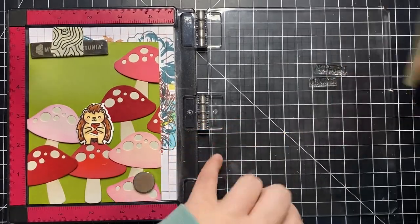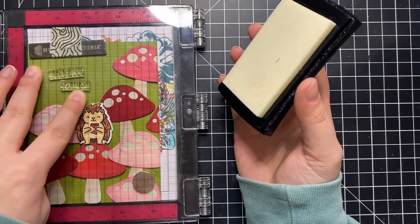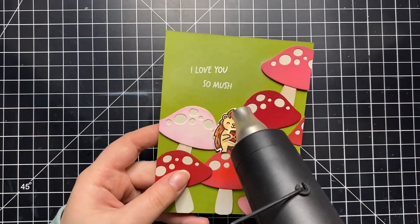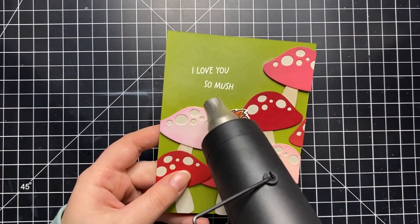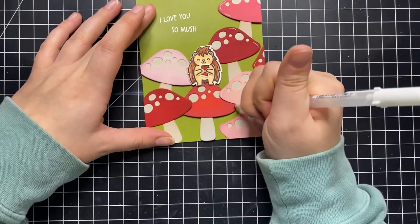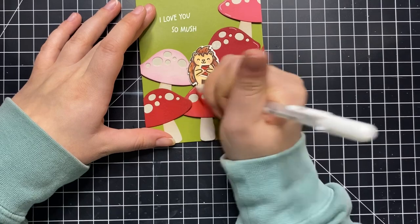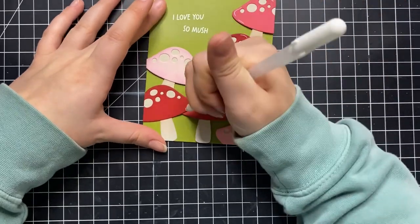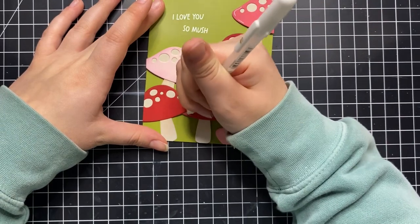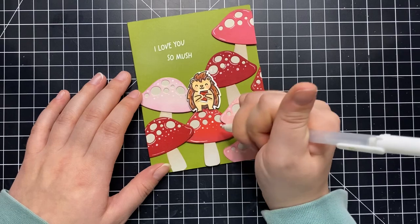First I'm adding my sentiment which says 'love you so mush' — like mushroom — and this is from the Porcupine For You stamp set, not the add-on set but the original full set. I'm heat embossing that with some white embossing powder. If you're interested in that stamp set there is another video on the Scrapbook Pal channel where I did some paper piecing, and I'll link that down in the description for you to check out.